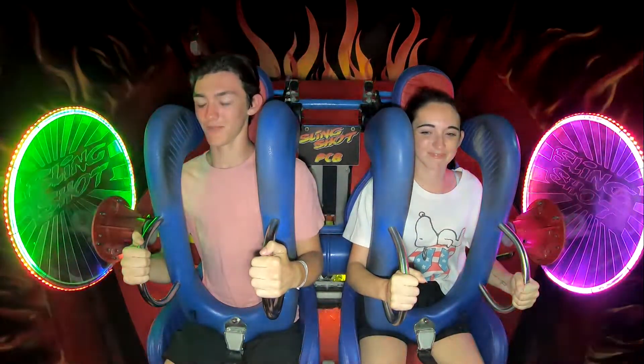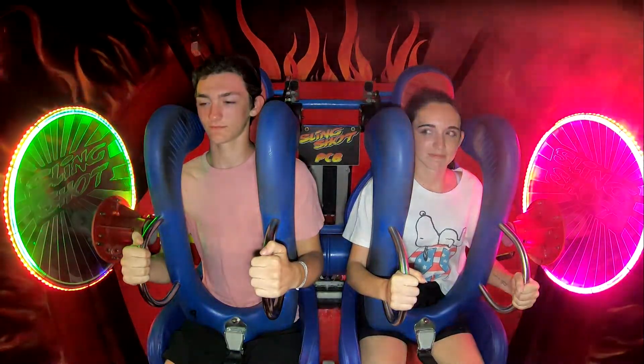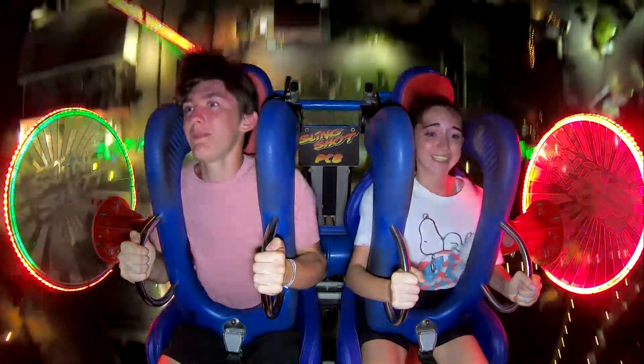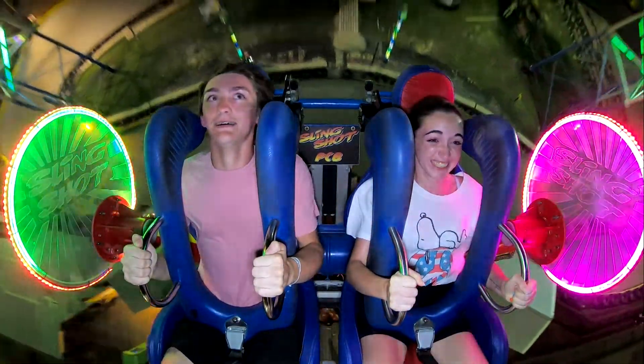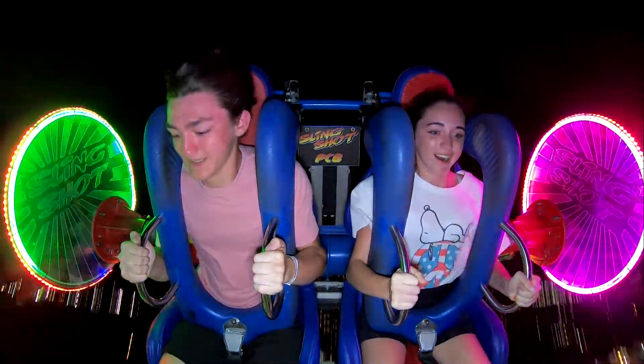Y'all okay about that? No, yeah, cannot be. Oh my god. Let's go Maya! Oh my god. Spin, spin, spin.